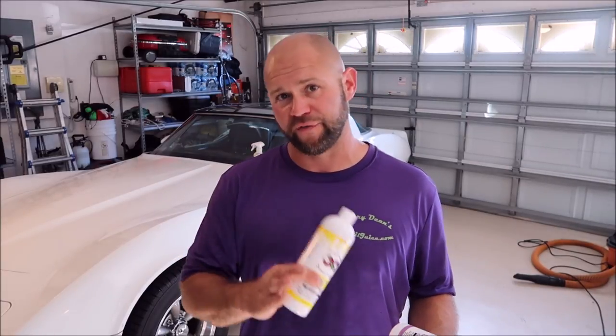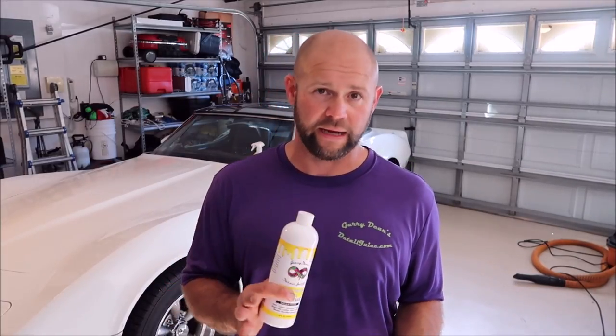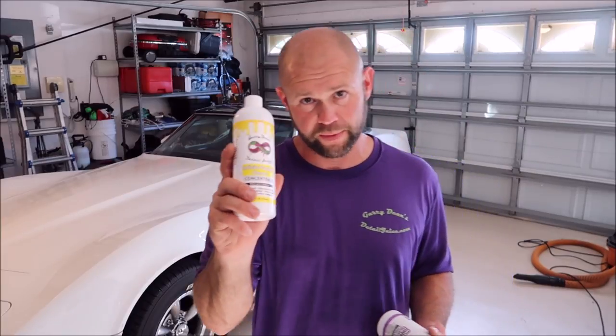A lot of people ask me: why do you need the Infinite Purpose Cleaner if you have the Infinite Use Detail Juice? Well, Detail Juice has a mild surfactant in it that does a decent job cleaning, however it is not a dedicated cleaner. It's more of a lubricant for clay bar and to encapsulate dirt and grime — which is where the Infinite Purpose Cleaner comes into play.